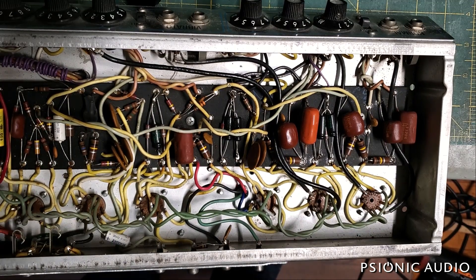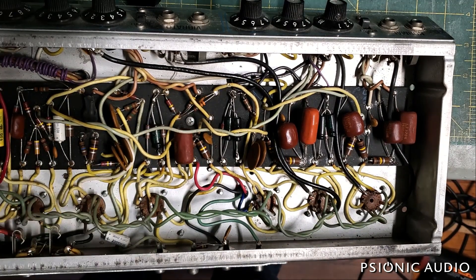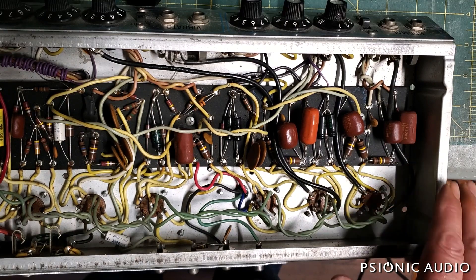Musicians have it hard enough right now, especially with 2020 and 2021. People, especially club owners, are always looking to screw us. Don't let them electrocute you too.